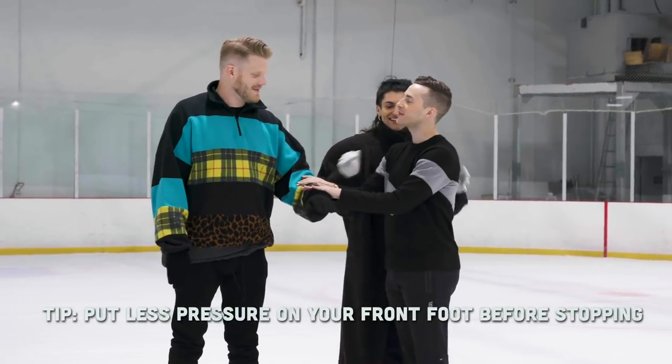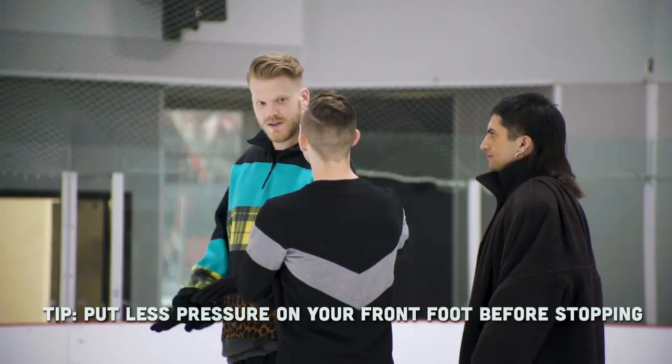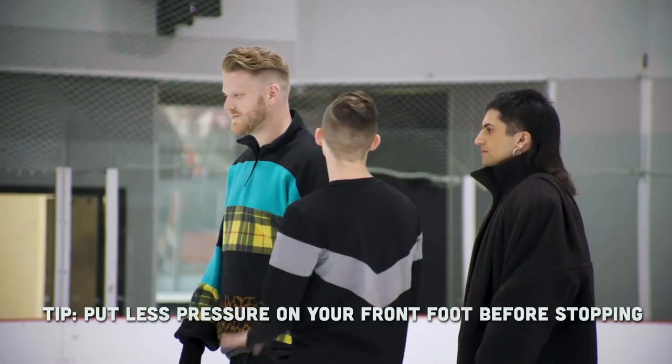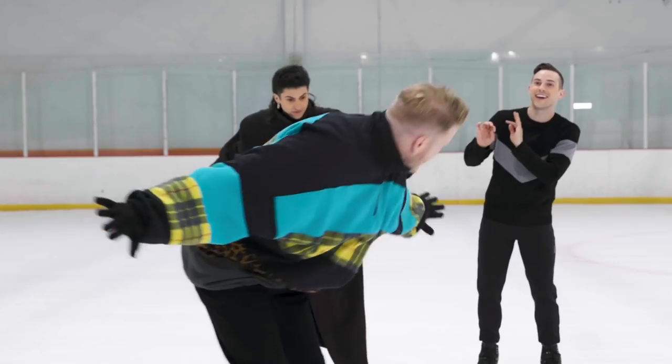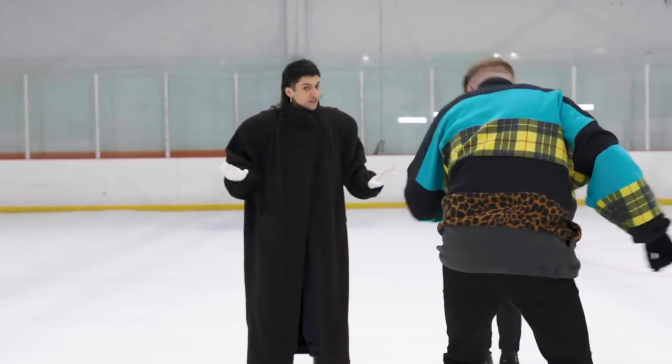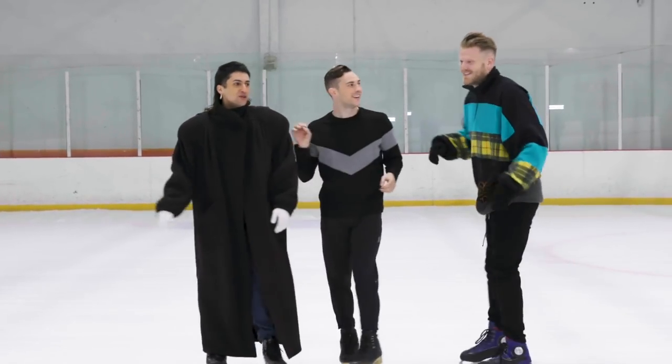I'm on a two-foot glide, right? And then I'm going to stop. You'll put the pressure in the ball of your foot — and stop. Oh! Hey, you saved that! Nobody saw that? Too hard — too hard.